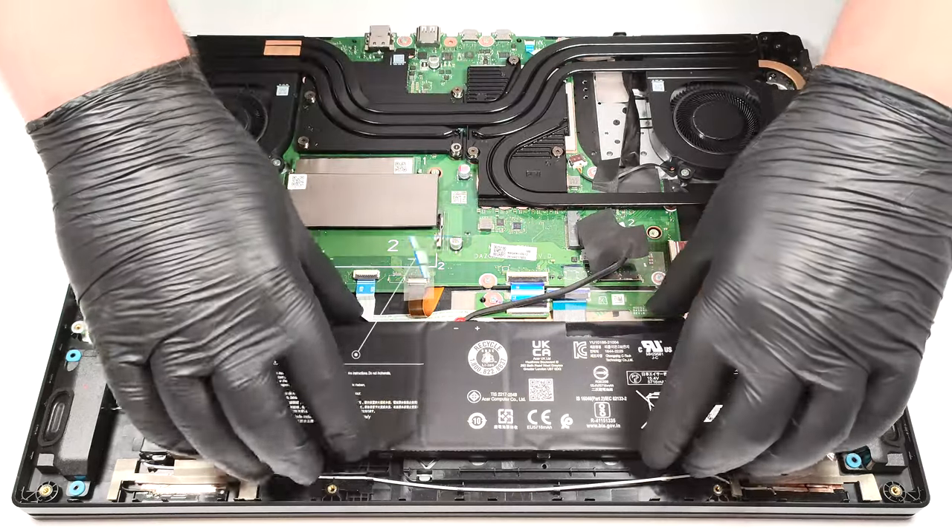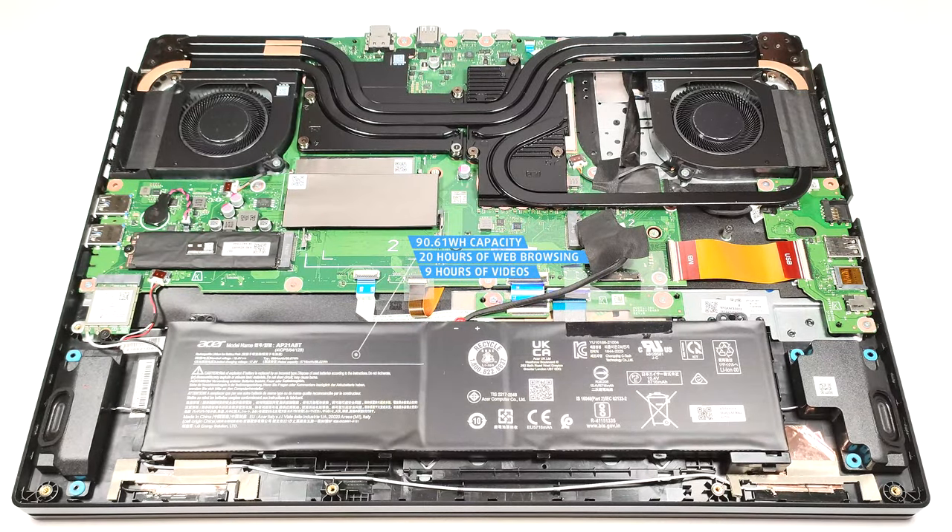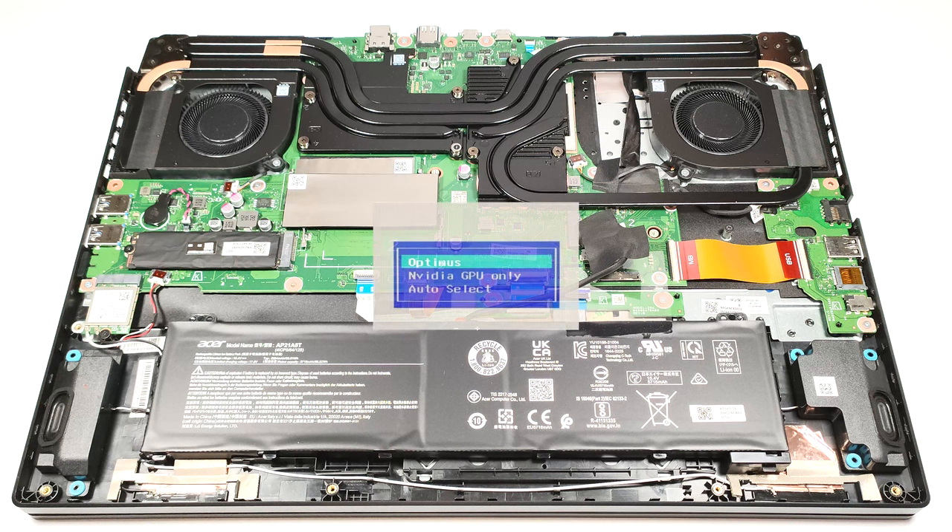It lasts for 20 hours of web browsing, or 9 hours and 5 minutes of video playback. This is an astonishing result for a gaming laptop. It looks like when the optimization is good, the Zen 4 CPUs can be pretty efficient. If you want to achieve these numbers, you have to apply the Optimus mode in the BIOS.